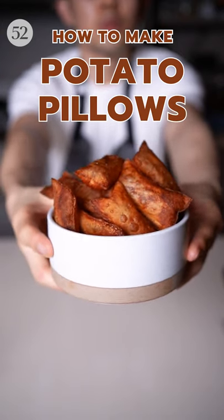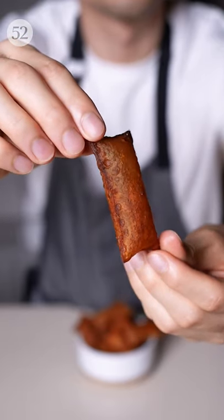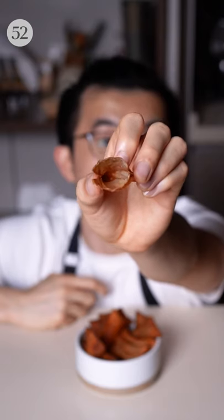Okay, before you think that these might give you the same feeling you get when you open a big bag of chips, only to find out that it's mostly air, let me assure you that these potato pillows are way more fun to make and eat.